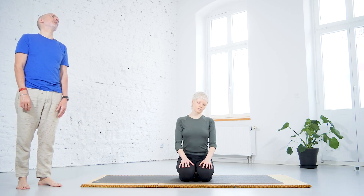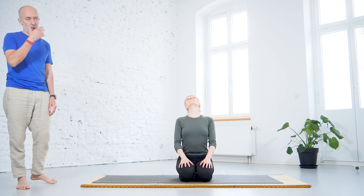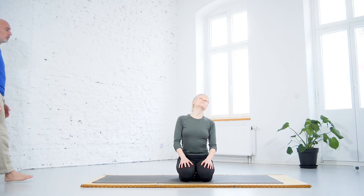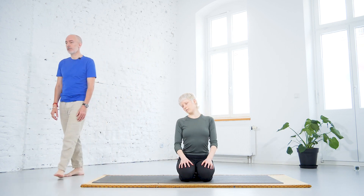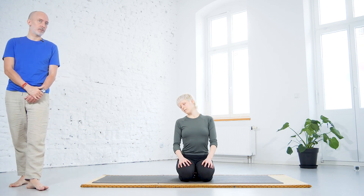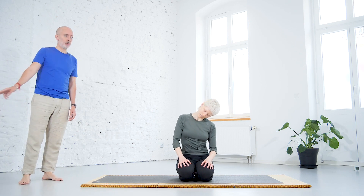We're going to do neck rotation or head rotation in a clockwise direction. Rotate the head — breathing in, leaning the head backwards, and breathing out forward. You can gently close the eyes. The circles don't need to be that big — you can do small circles. Important: the shoulders are down. Try to coordinate the movement with the breath — breathing in backwards, breathing out forward. Anytime you can do the other direction.